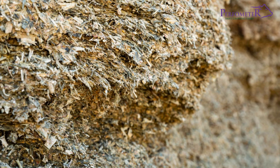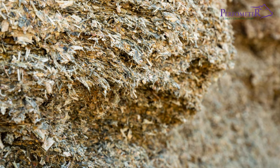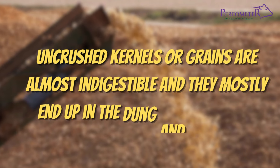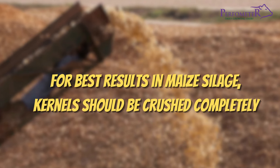Incomplete compaction may cause the silage to heat up and mold may develop. Uncrushed kernels or grains are almost indigestible and mostly end up in the dung, and may cause injuries to the rectum. For best results in maize silage, kernels should be crushed completely.